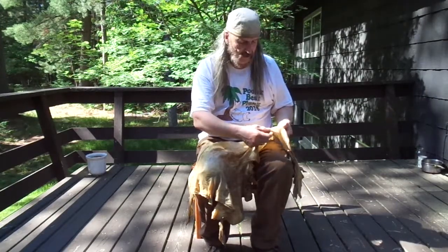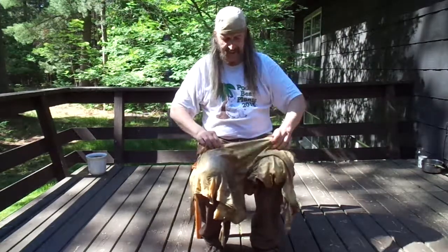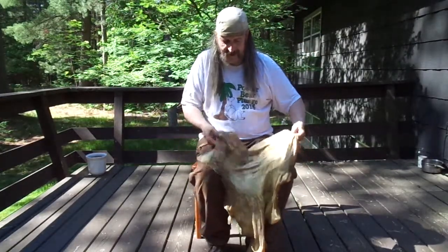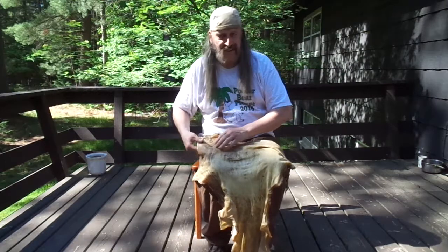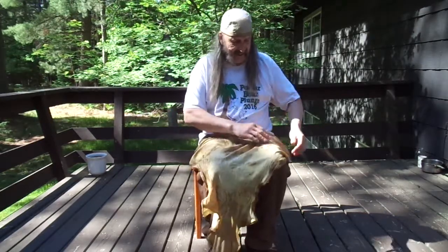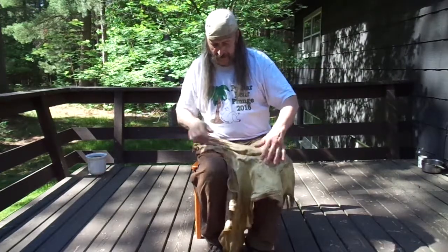A lot of times people would string them up in a rack, but I thought I'd like to just do a hand stretch on this one over my knees. I'm going to open it up and then stretch it, turn it, and stretch it. This whole process is going to take at least an hour, maybe longer, so I'm not going to film the entire process — just get a little bit of it on video. The next video will show the finished product.